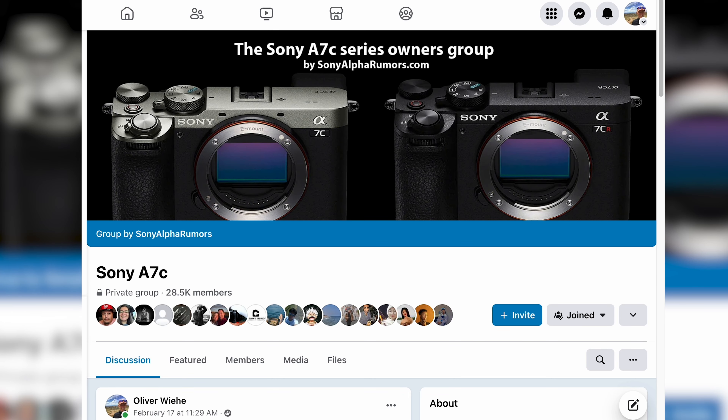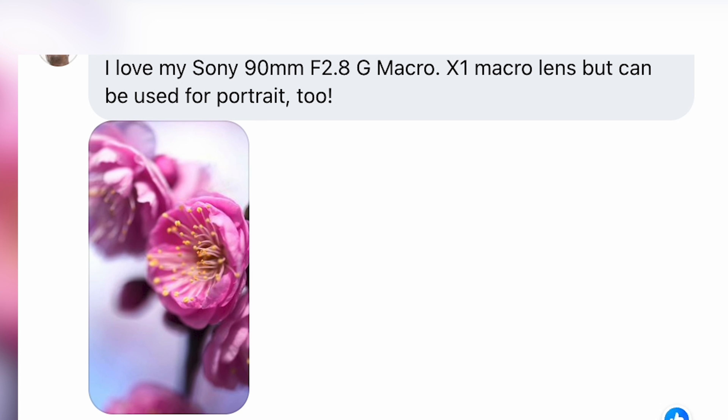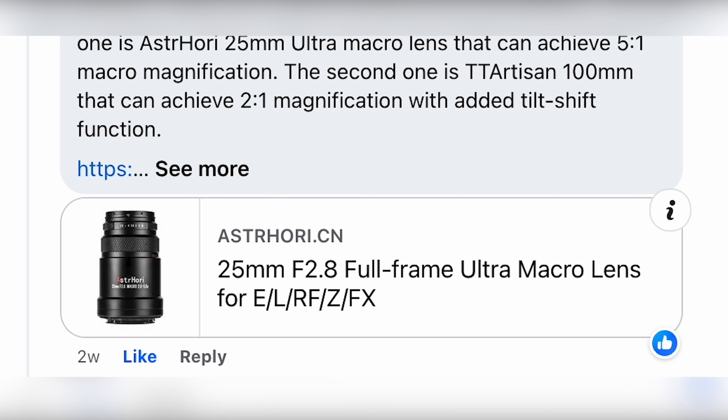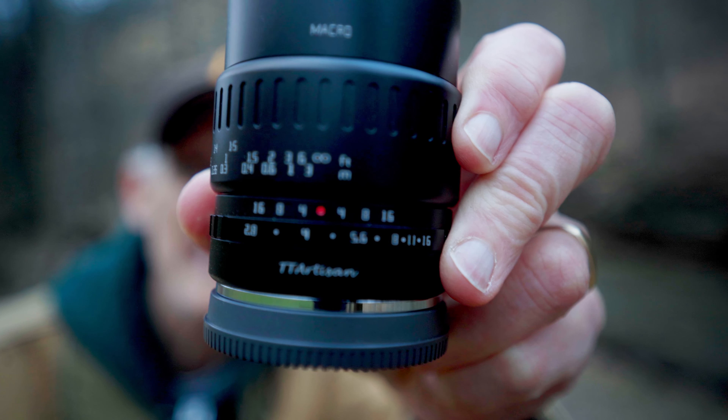Spring is right around the corner and right now the world is a gray muddy place, but soon it's going to be filled with lots of colors and flowers. For the past several years I have always wanted a macro lens to help me capture the beauty of spring. I asked the Facebook group for the Sony a7c and the recommendations were all too expensive, so I found the TT Artisan 40mm f2.8. Is it really a great beginner budget-friendly macro lens? Let's find out.